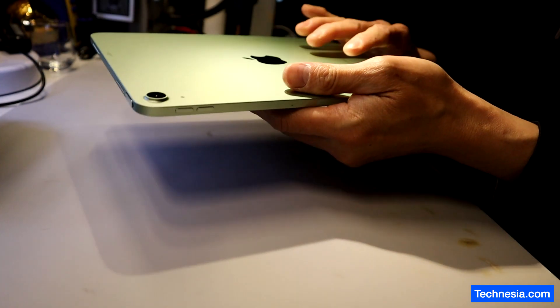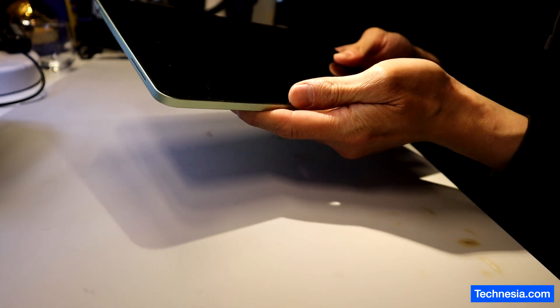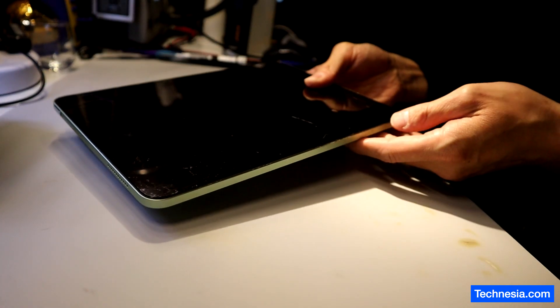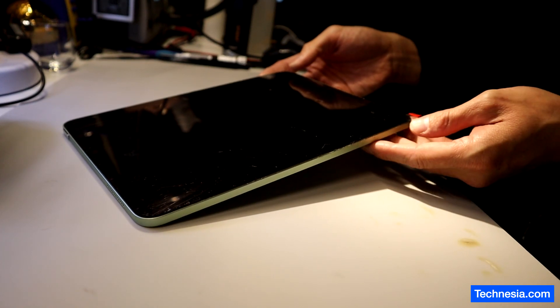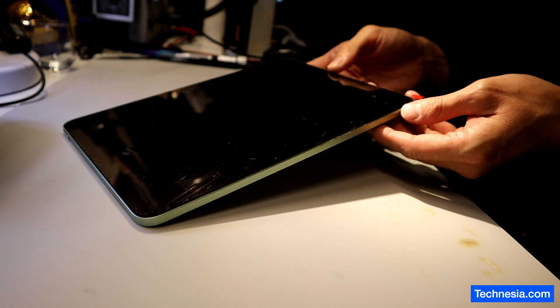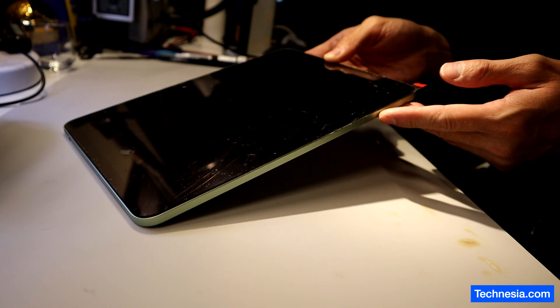We have an Apple iPad Air fourth generation that will not turn on. The customer tried to replace the screen on this iPad, and after replacing the screen, the customer said that the iPad is not charging and now the iPad is dead and will not turn on.